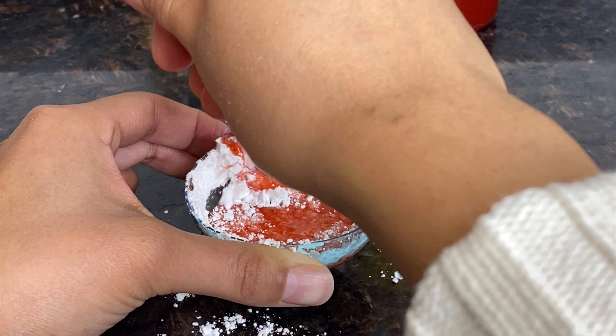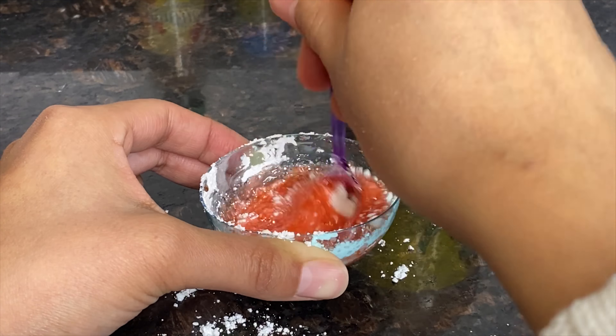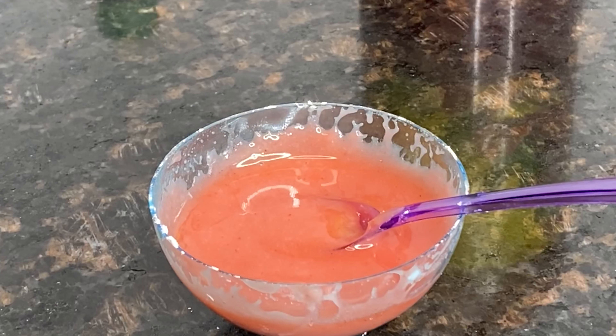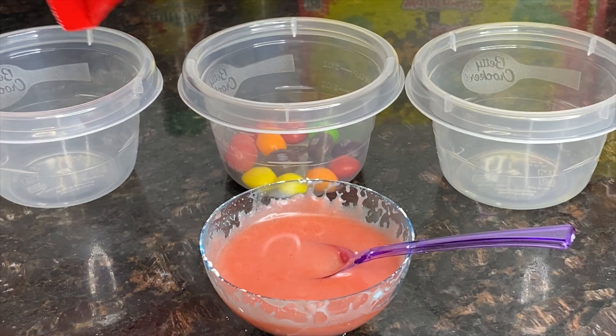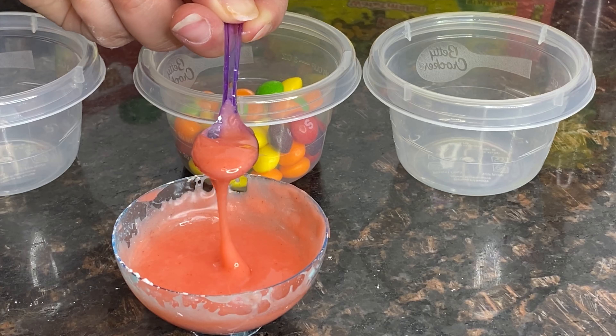You're going to mix this until it's evenly incorporated. Once you have mixed your stuff, you're going to microwave it for 10 seconds, and it should look like this — ta-da!